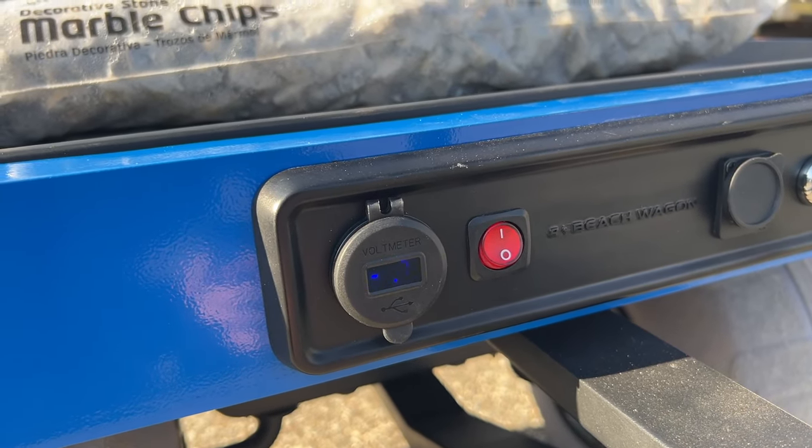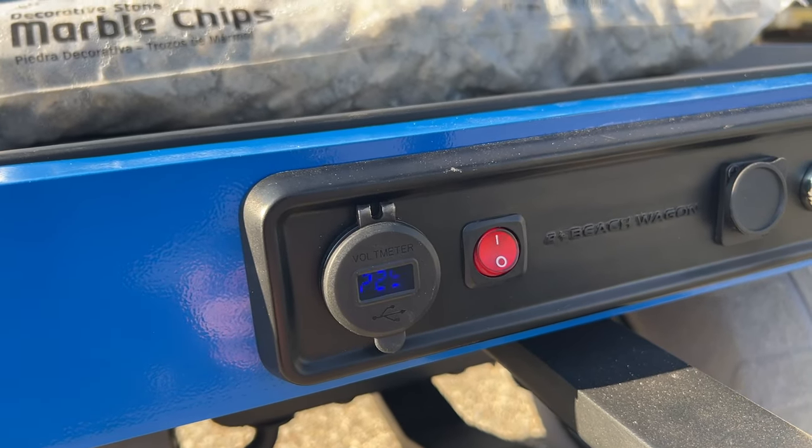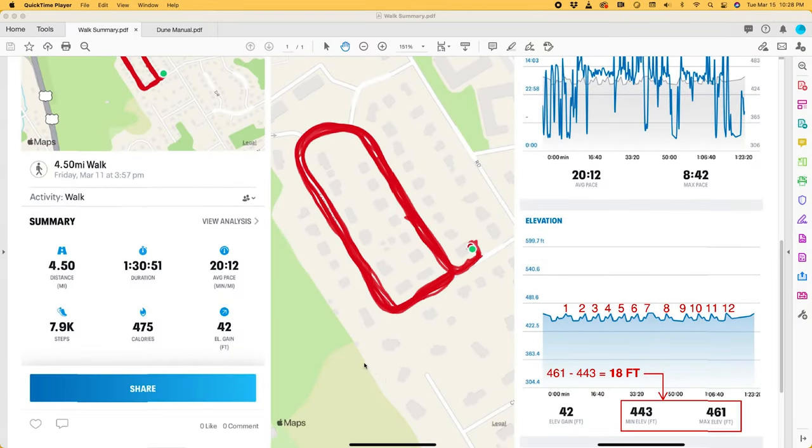I would keep an eye on the voltmeter — once you get down close to 23 volts, you need to recharge the batteries. Now to recap the test results: the total distance traveled was about four and a half miles over an hour and a half duration. The graphic in the middle shows the route I took for the test, out of the garage and around the block a few times. The graphic on the right shows the elevation difference encountered — high elevation 461 feet, low elevation 443 feet, an 18-foot elevation difference.